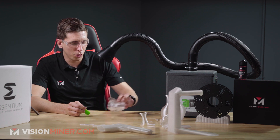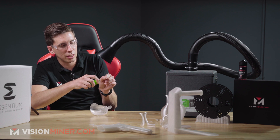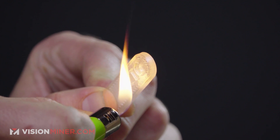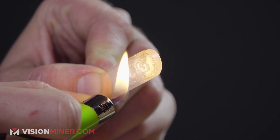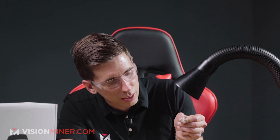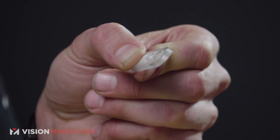Now let's burn the solid part and see how it reacts. I'm going to start on the letters here so we can see how fine details react to a little bit of open flame. It's bubbling, it's dripping — that's molten right there. As you can see, the T in PCTG has flattened itself out and I can wipe it off. If you need to erase letters on something, I guess that's one way. That 76-degree glass transition temperature is very evident here.